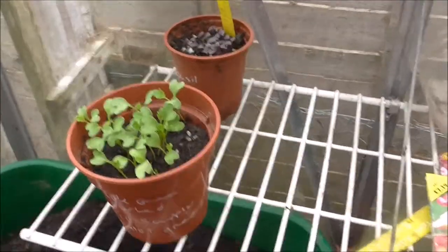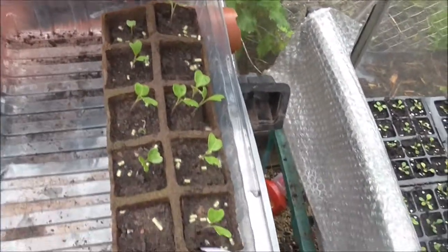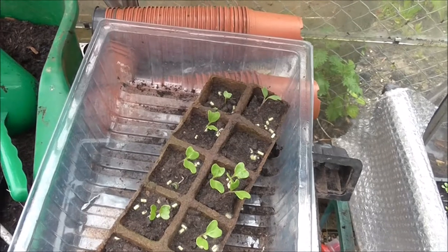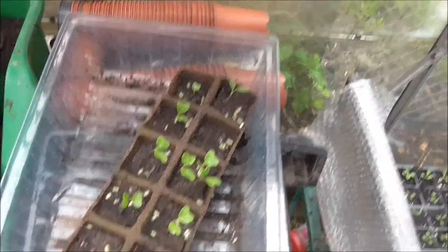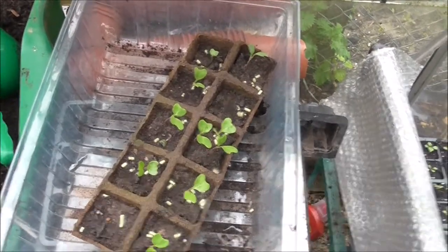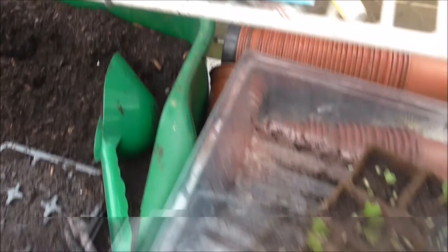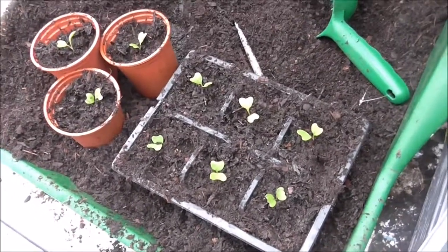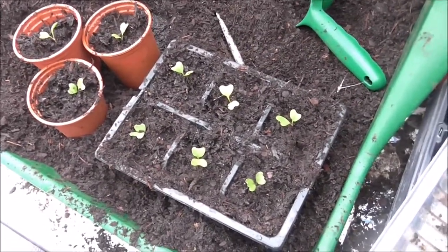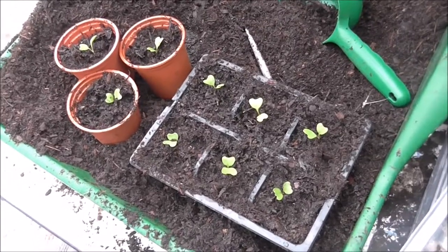A new venture for us is brassicas. We've never succeeded before because of pigeons on the plot. As you know from the vlog, we've used our old polytunnel frame to create a brassica tunnel with scaffolding netting. Here we go — I'm just about to pot up some Brussels sprouts. The sprouts are potted up and, as many of you know, you can plant them deeper to make them sturdy in the ground and robust for when they're growing on the allotment.